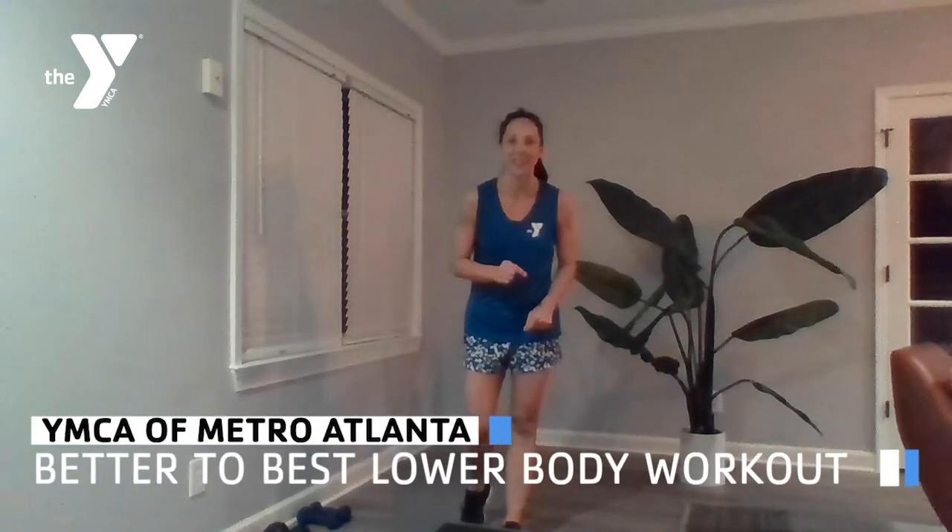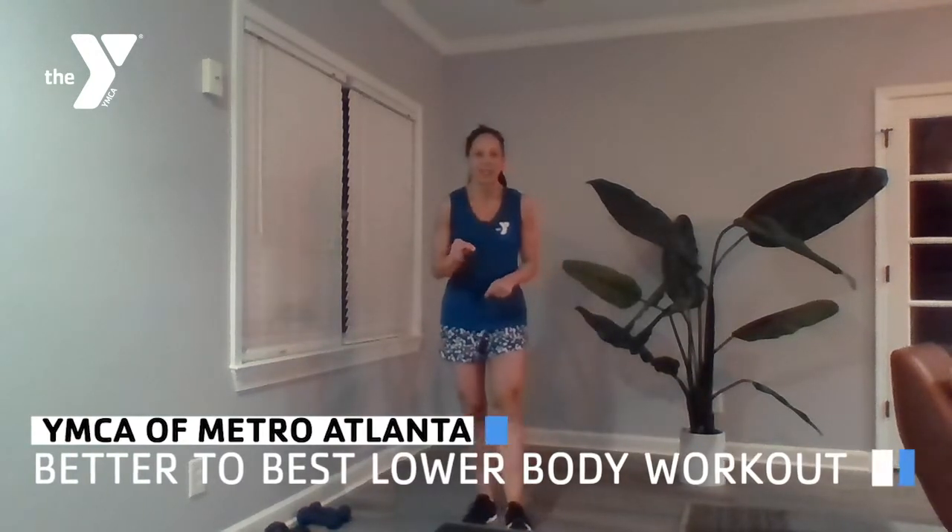Good morning, my family. This is Jennifer, and I am coming at you with a lower body workout called Better to Best. We're going to take some similar exercises and change them up — one way will be a strength exercise, another way a little more cardio. We're going to throw some core in there, complete two rounds, and call it a day. Let's go ahead and get started.